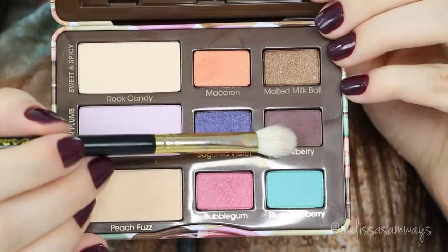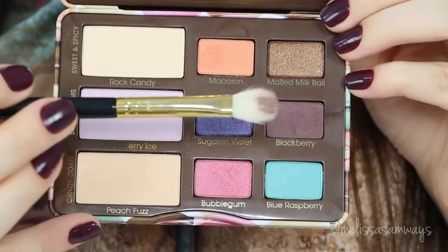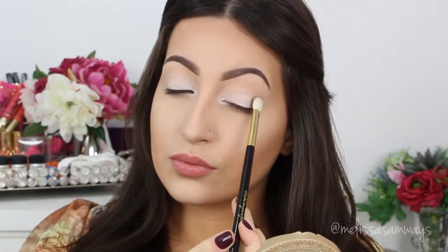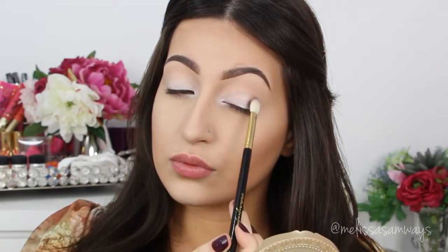Now I'm gonna start with the shadows. I'm using this beautiful palette by Too Faced — this is the Sugarpop palette. I love the colors of this palette so much. I'm gonna apply, with a fluffy brush, the color Blackberry in my crease and outer corner, and this will be like my transition shade.